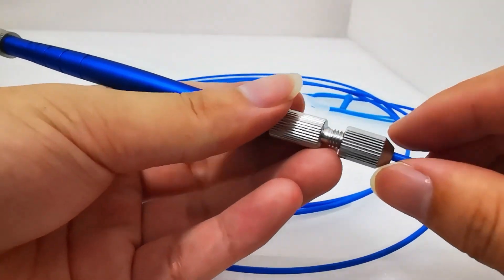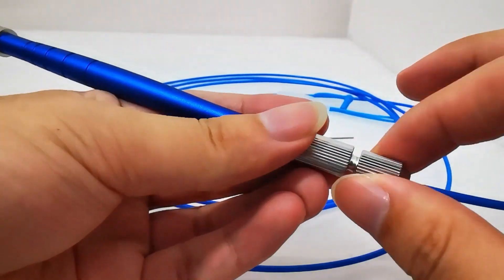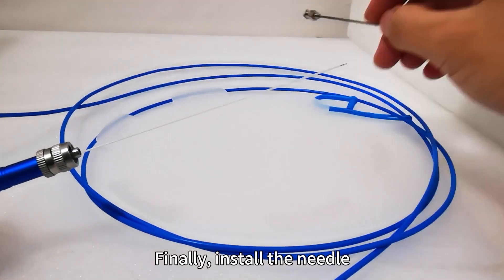Just tighten it. Finally, install the needle.